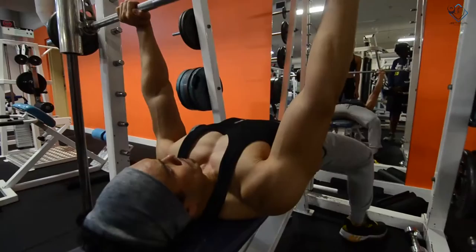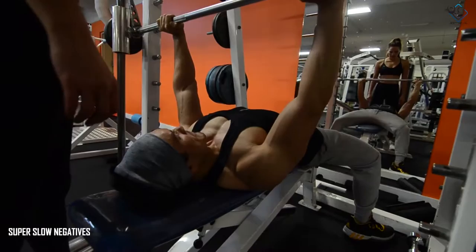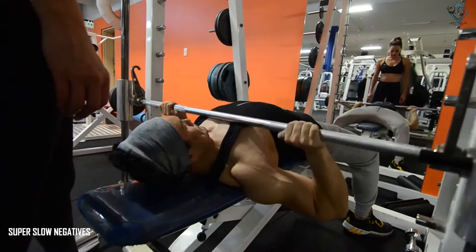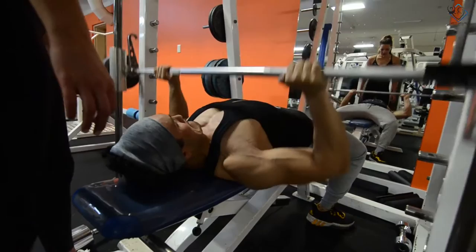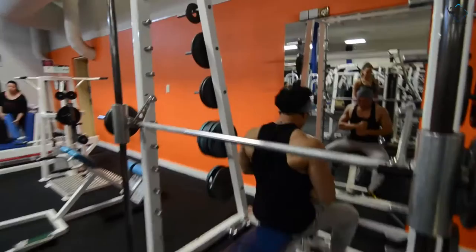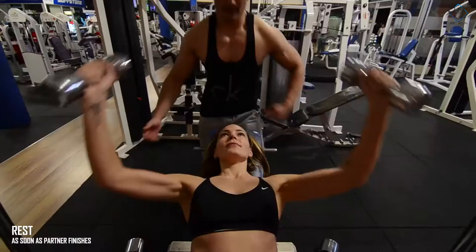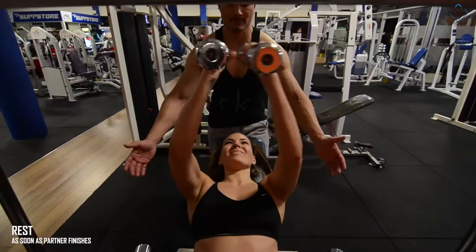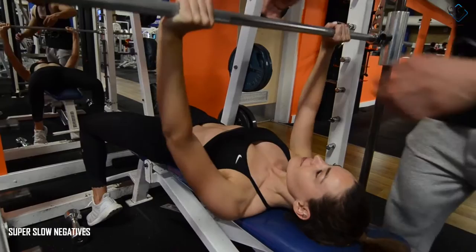The guillotine press will be only on the Smith machine and with light weight. The basic idea is that you get slow negatives and then do a quick press, pushing the contraction, targeting the upper pecs — the upper part of the chest. For females, make sure you use the right weight and super slow negatives; you can even do it on the machine without weights.